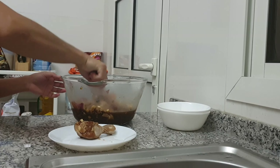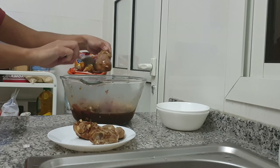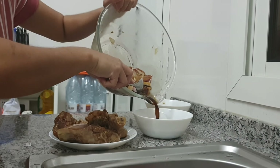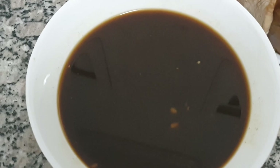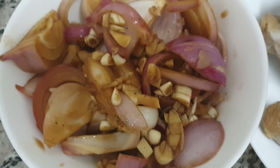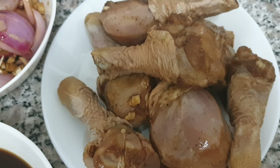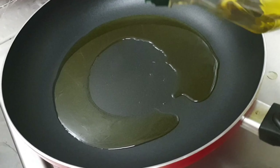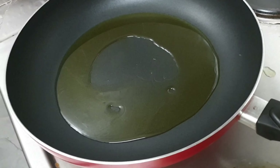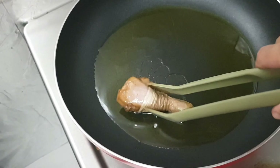Ngayon, sit aside natin po ang ating chicken and then yung ating sauce ng pinagbabaran. Ihiwalay din natin ang onions and garlic. First, painikin muna natin ang ating kawali. Pag-init na, ilagay na natin ang ating olive oil. And then, lagyan natin ang ating chicken.